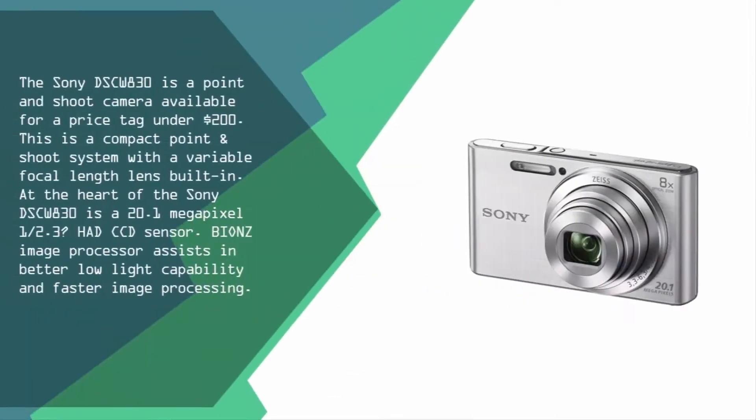Coming in at number one on our list, the Sony DSC-W830 is a point-and-shoot camera available for under $200. This is a compact point-and-shoot system with a variable focal length lens built-in. At the heart of the Sony DSC-W830 is a 20.1 megapixel 1/2.3-inch HAD CCD sensor, and the BIONZ image processor assists in better low-light capability and faster image processing.